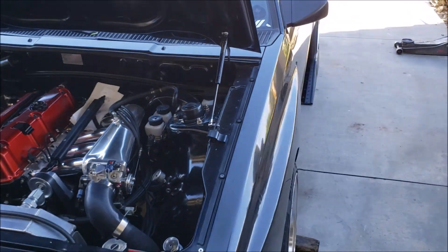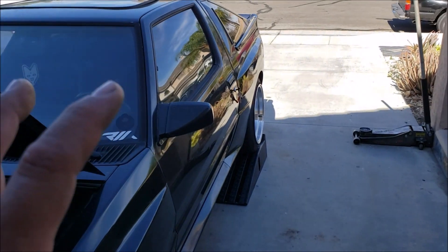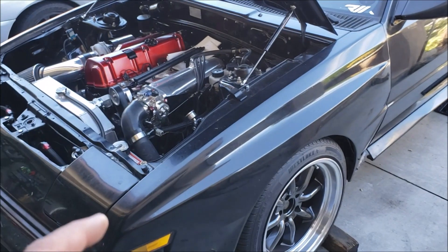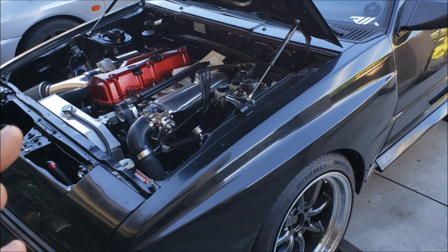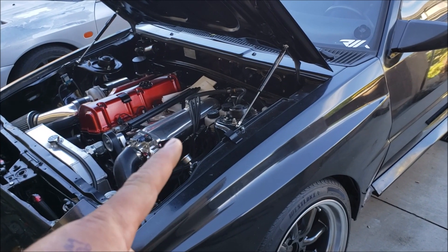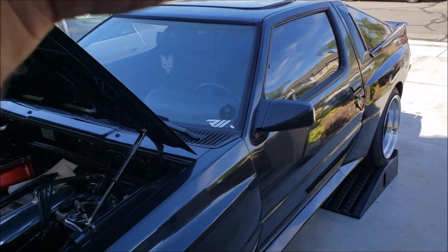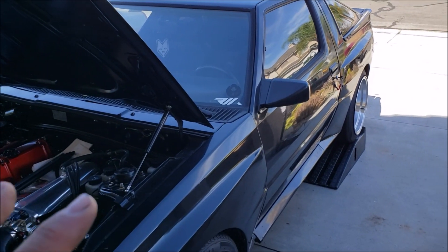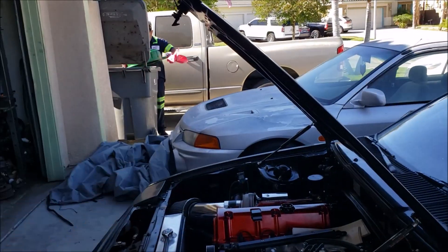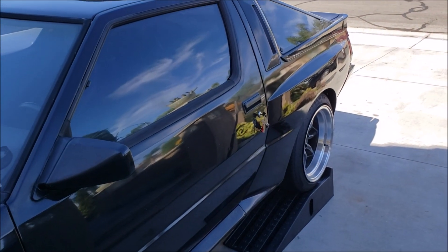We're not going to be using the Starion's factory feed and return line — we're going to be replacing it with aluminum fuel line. We're going to drop the fuel tank, drain all the fuel out, clean the tank, and replace our fuel pump. We also got a new 10-micron fuel filter and a Holley Hydromat that we'll be installing in the fuel tank. Stay tuned — Jericho is cleaning out a drain bucket so we can drain all the fuel and drop that tank.